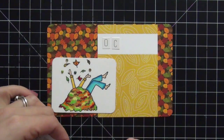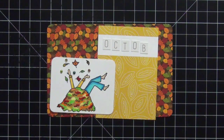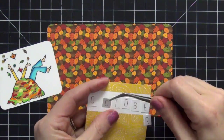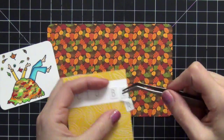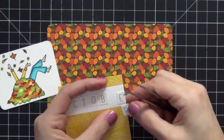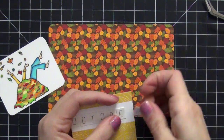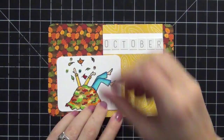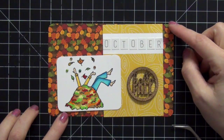Now I'm just going to add some alpha stickers — these are from Theresa Collins Nine and Company collection. I'm lightly pressing them down because I don't fit them all in the way I'd like, so I'm able to lift them up and reposition them. A lot of these tile alpha stickers don't have the best adhesive, so that works in your advantage — you can lift and move them around and get all the letters on the title card the way you want.